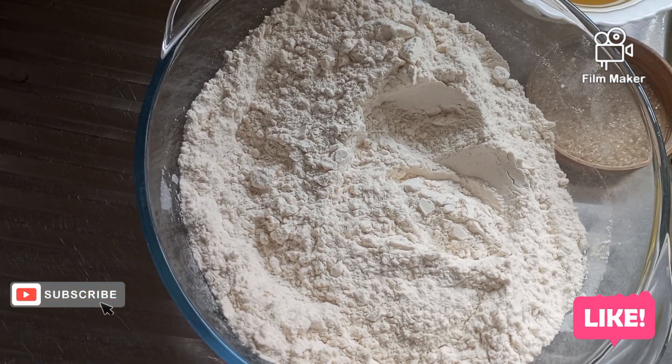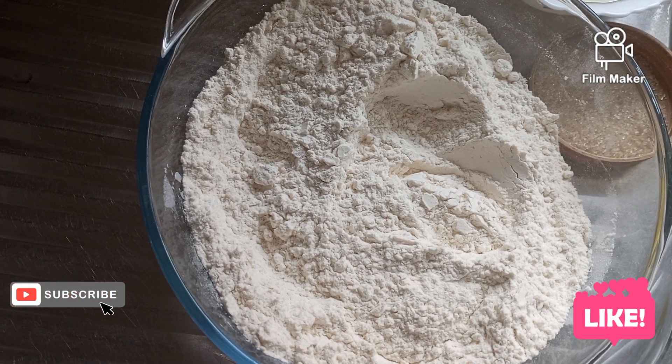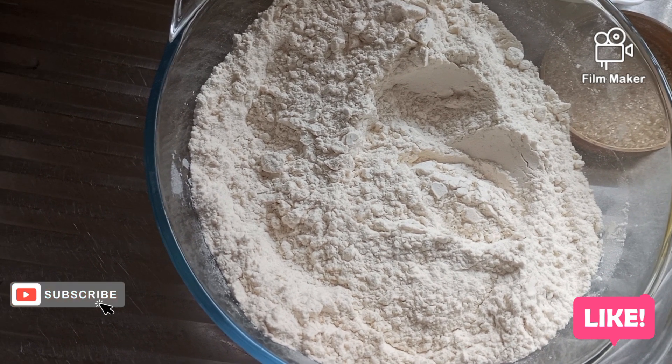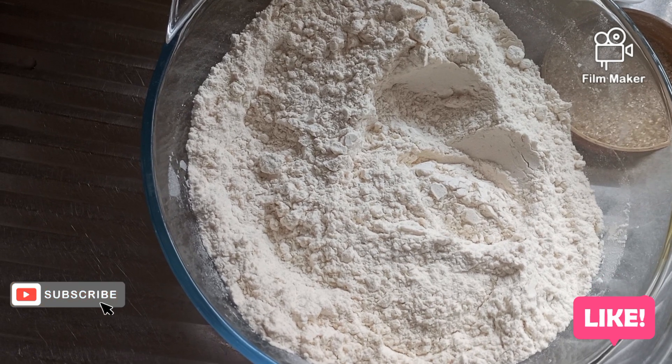Then I knead it again, cut it into the shapes that I want, and I cook it — I deep fry it.